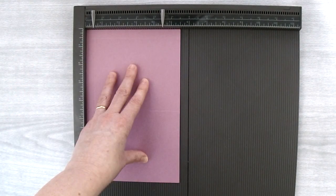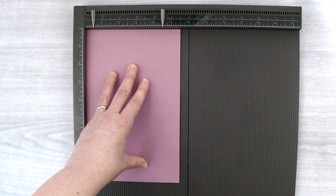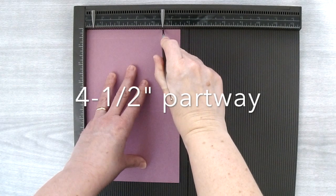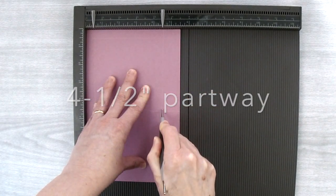For the next mark we're going to score it a little bit differently — we're not going to score it all the way through. We're going to score at the 4½ inch mark but we're just going to come down until we hit the second score line.